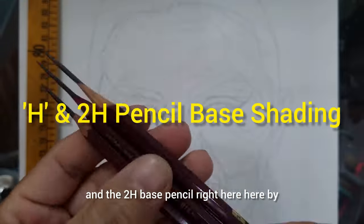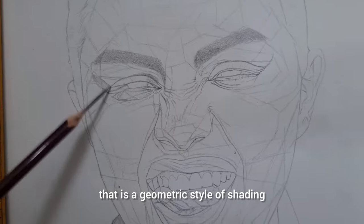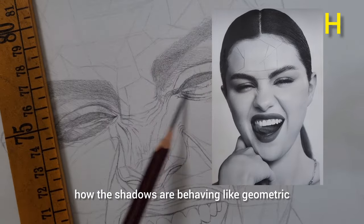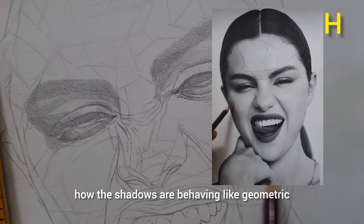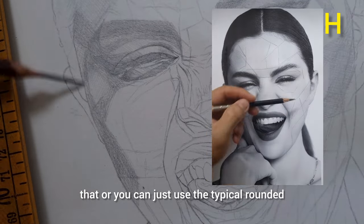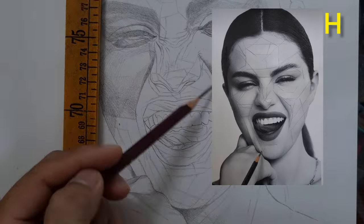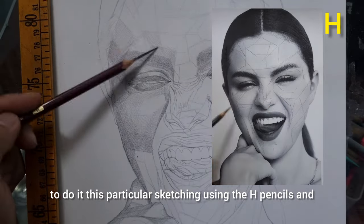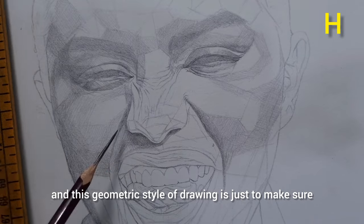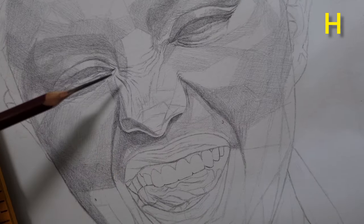We now have the H and 2H base pencils. The sketching I did using the H-pencil is a geometric style of shading. If you wonder if it's difficult, it's not — because if you look at your reference photo, you'll see how the shadows behave like geometric shapes. You have the option to do that, or use the typical rounded shape sketching. But I love geometric shading because it's quicker. I use the H for the darkest shadow and the 2H for lighter shades, to map where your dark shadows, mid-tones, and light tones are.